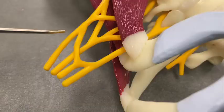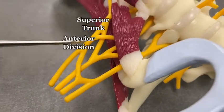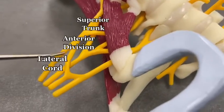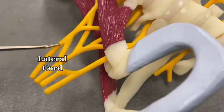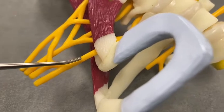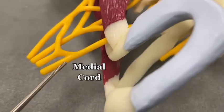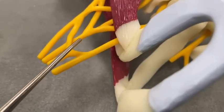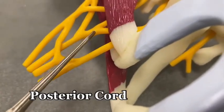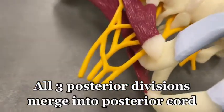Divisions go into cords. The anterior division from the superior trunk goes to the lateral cord — this is the lateral cord right here. The lateral cord merges with the medial cord, and over here is the medial cord. Then all the posterior divisions go into the posterior cord. What do those branch into?